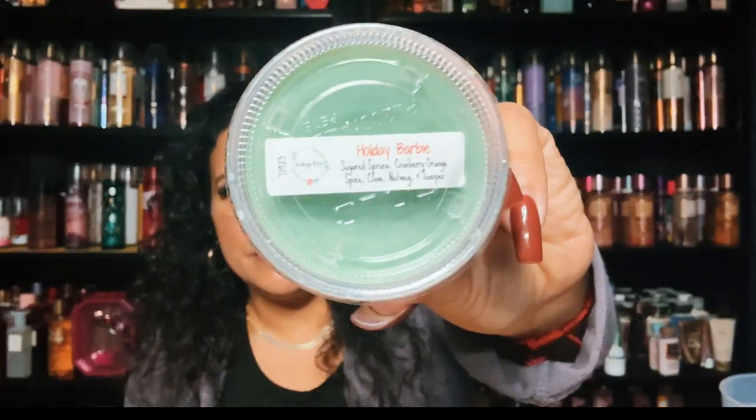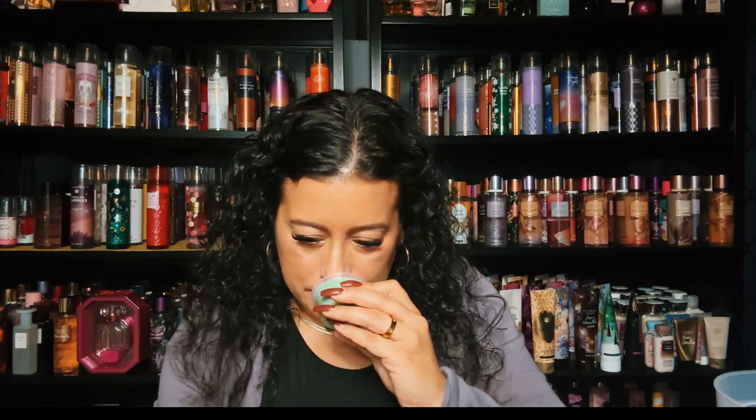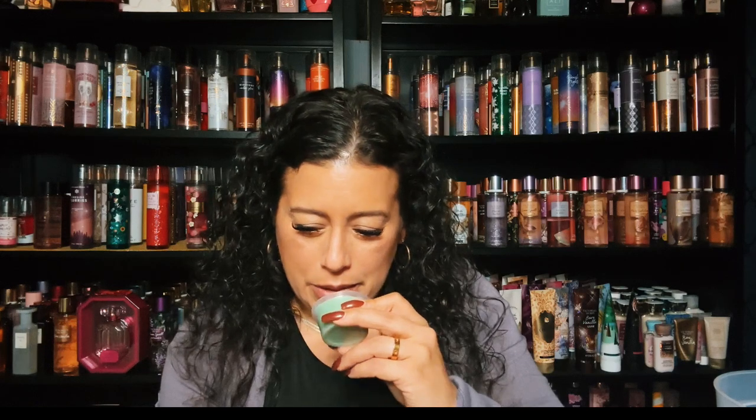I have Holiday Barbie, and it's sugared spruce, cranberry, orange spice, clove, nutmeg, and juniper. Wow that's a nice holiday blend — you do get that nutmeg and clove mixed in with the cranberry and orange. This is really nice, reminds me of Christmas but really really pretty. This is Holiday Barbie — wow, really nice.